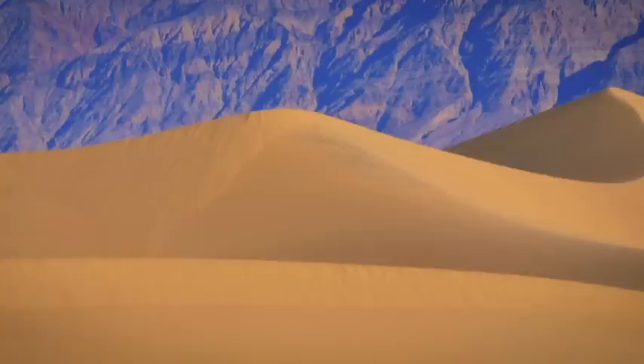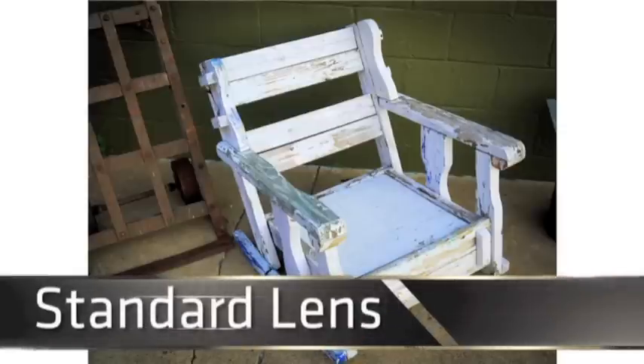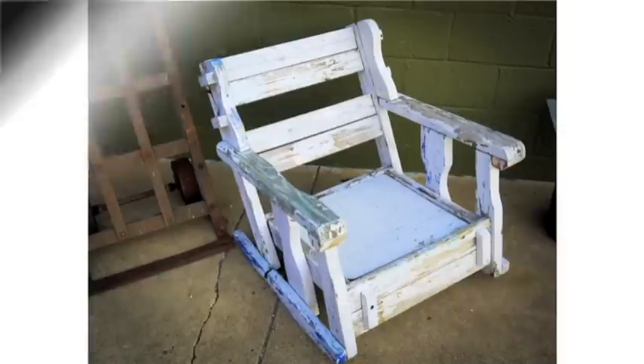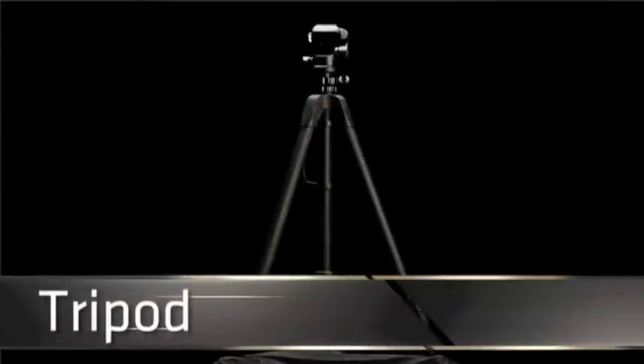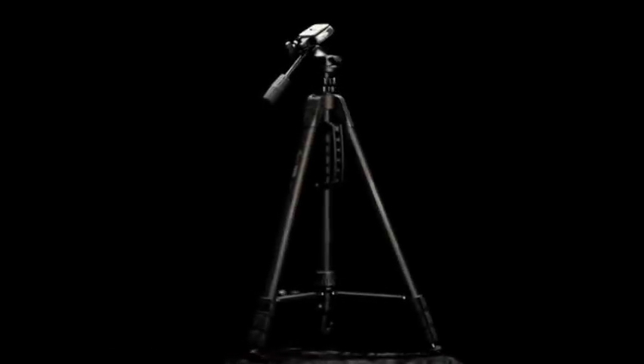No matter if you're shooting with a full-size HD SLR with a long lens or a compact camera system with a standard lens, odds are you will get a better picture if you use a tripod. Here's Will Crockett from shootsmarter.com for some tripod tips from ProMaster.